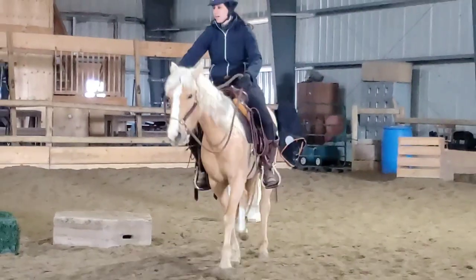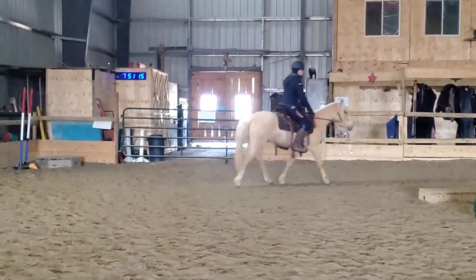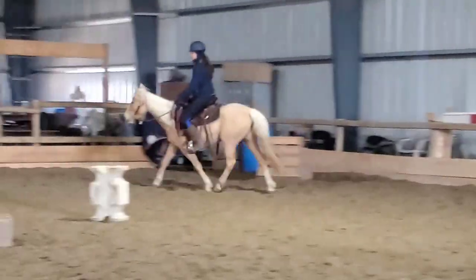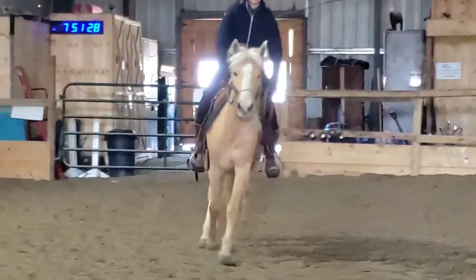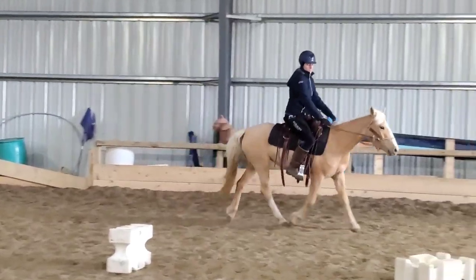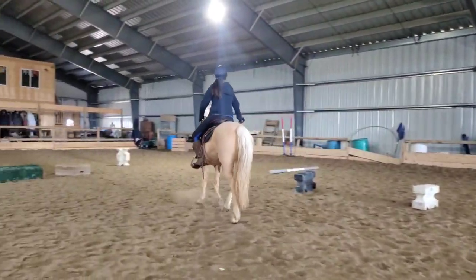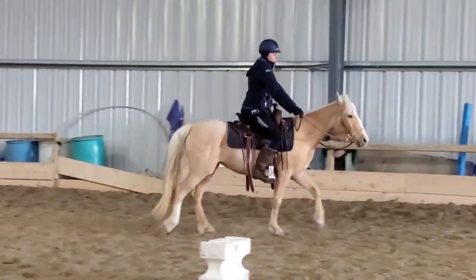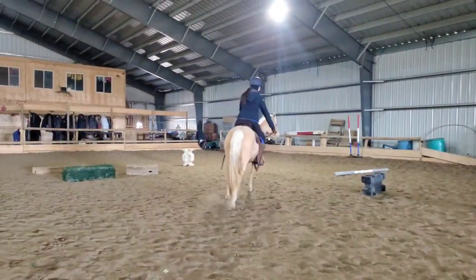We kept the session pretty short overall — she probably worked for about 30 minutes or so. She is four years old this year, so she's young, getting better with her attention span, definitely ready to start doing more work. But we also have to be careful not to do too much on her back because her back is not strong yet. We don't want to do an hour session on her back and cause her to become muscle sore, because then she's going to be soured by the idea of riding. We do little bits and build up those muscles and fitness level. Not that the trotting is hard work, but just the act of carrying me on her back with the saddle is something they have to work up to.